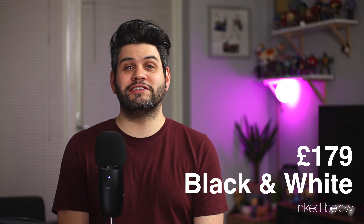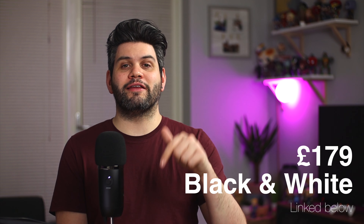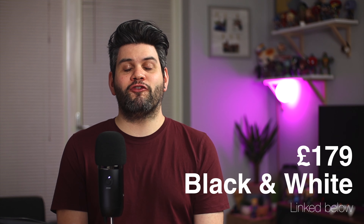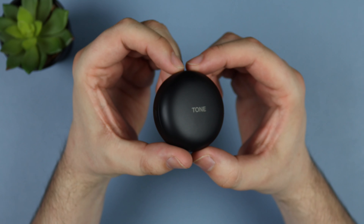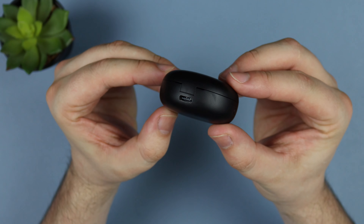Quick disclaimer: these earbuds were sent out for the purpose of review, but everything in this video is of my own thoughts and opinions. They're coming in at around £179 here in the UK and will be linked in the description below. They come in both black and white — I do prefer the black model, with a matte case instead of a white glossy case, and I prefer the stealthy look overall.